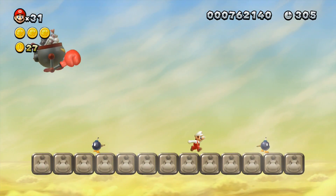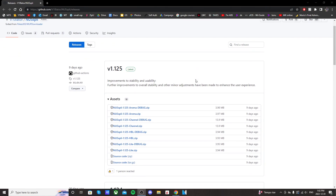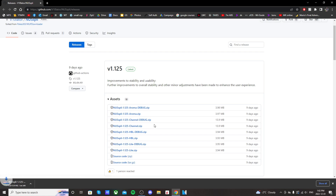So click the link down below for the Nespli channel, and it should take you to this GitHub page. If you scroll down and click the fourth link — Nespli channel — click on it and it should download.